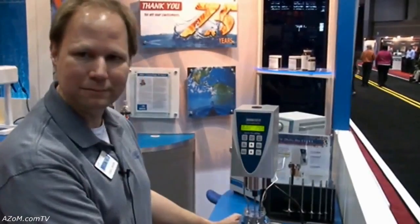Alright David, thanks for your demonstration of the DV2 Pro. Thank you, Cameron. Have a nice day.